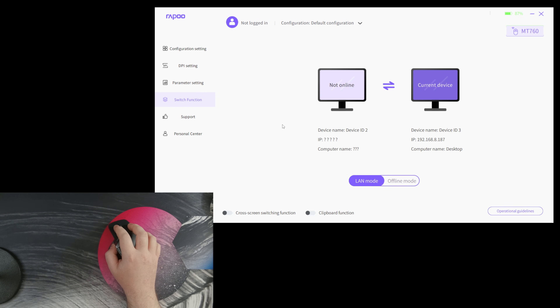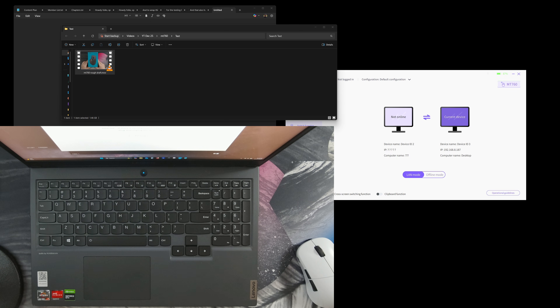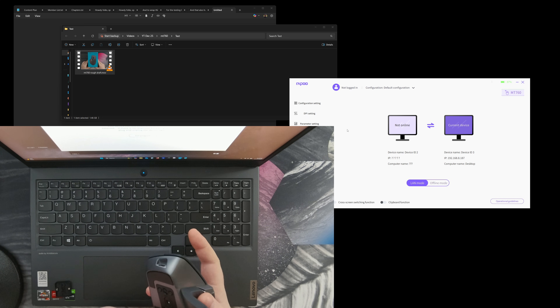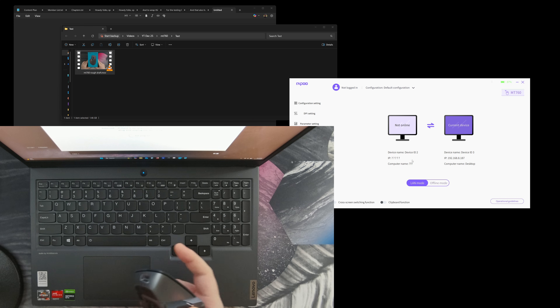The really special feature this mouse has is the ability to use it across multiple devices. You'll need the software on each computer you want to use it on. For the live demo, I have a laptop as my other computer. I grabbed the USB dongle — it's not the easiest to get out; best to go at it from the side. Plugged it into the laptop, and it immediately got picked up.